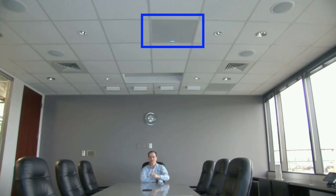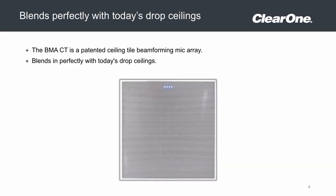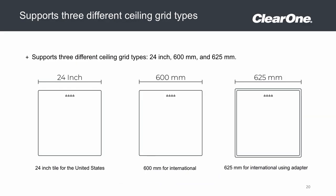You can see it in the center of the ceiling with the four blue LEDs that can be configured to display multiple colors, blink for purposes of indicating a muted microphone, or shut the LEDs off altogether. The design is simply to drop in and blend perfectly to a 24 by 24 inch ceiling grid. Additionally, there is a 600 by 600 millimeter version and a 625 by 625 millimeter adapter kit.